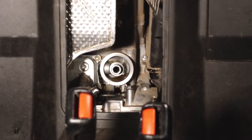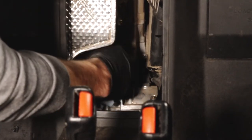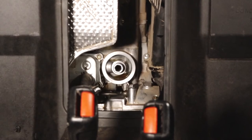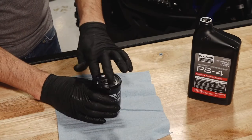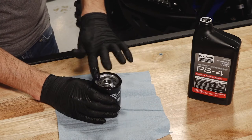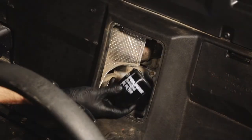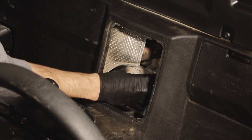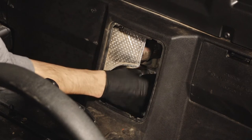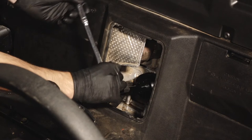Using a clean dry cloth, clean the filter sealing surface on the crankcase and ensure the old O-ring is completely removed. Then, lubricate the O-ring on the new filter with a film of fresh engine oil and ensure the O-ring is in good condition. Then, install the new filter and rotate it clockwise by hand until the filter gasket contacts the sealing surface. Then, turn it an additional ¾ of a turn.